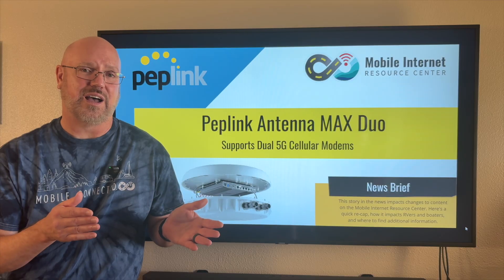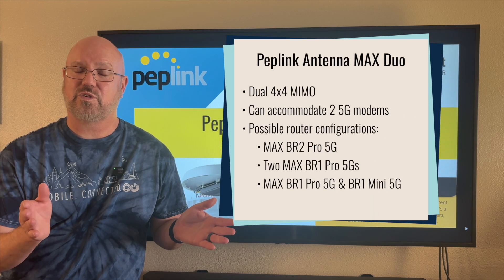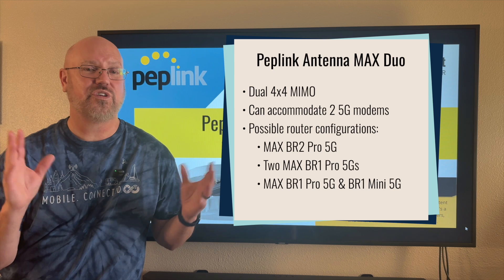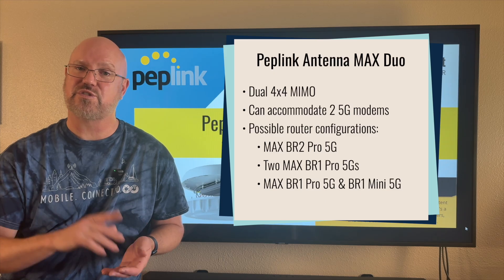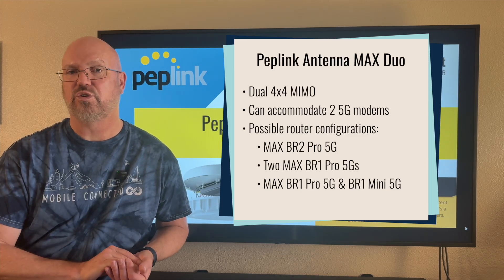The new Antenna Max Duo provides eight antenna elements, so it can support dual 4x4 MIMO or two 5G modems. The original Antenna Max released earlier supports a single modem or router; this one supports dual modem or router configurations.